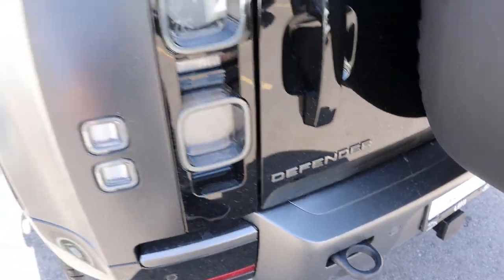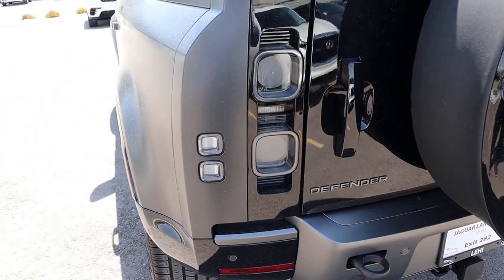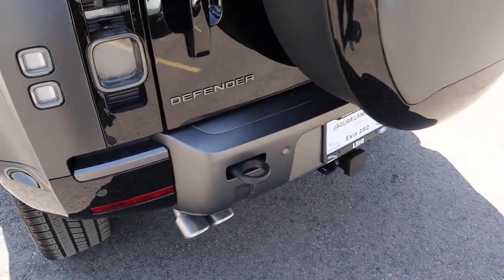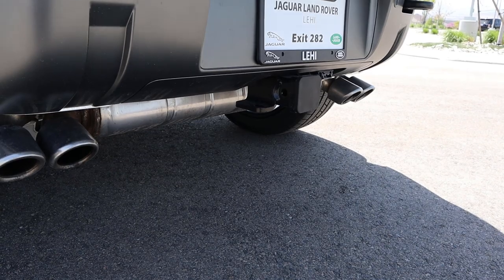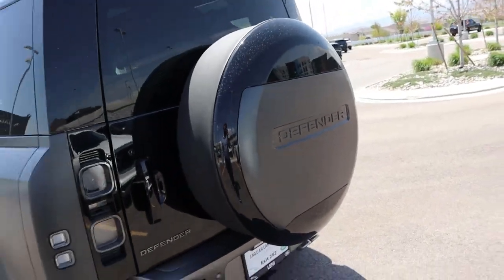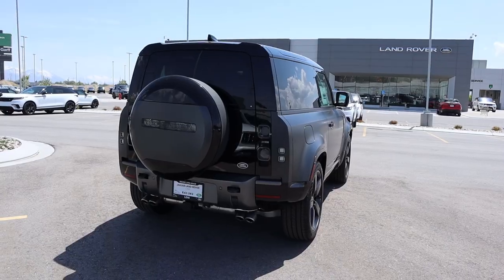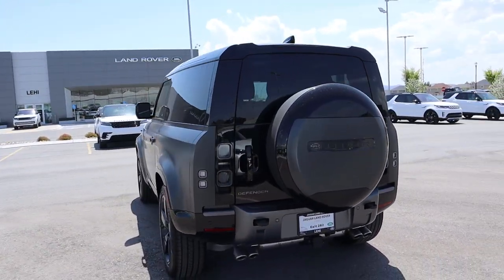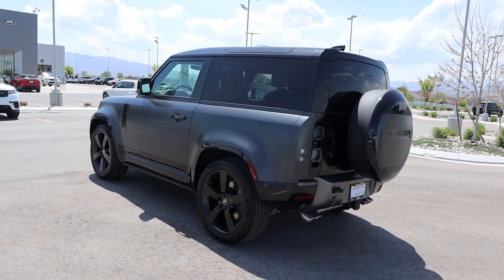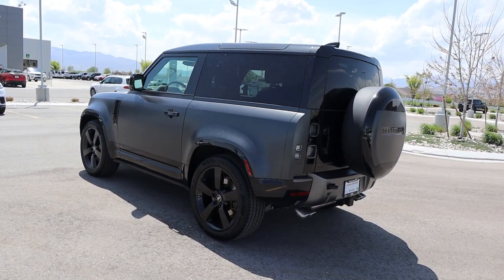Got the Defender logo on the back, the signature taillights on the rear, parking sensors at the bottom, and look at the exhaust tips with the V8 — they're so incredibly aggressive. You've also got the spare tire carrier on the back. Wrapping things up on the outside, let me know what you think about the looks of the two-door V8. I personally prefer the four-door, but there's definitely some cool stuff about this two-door.